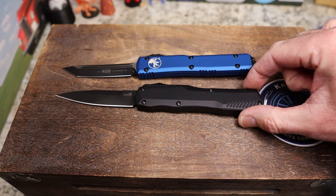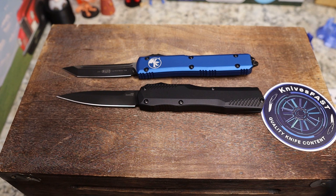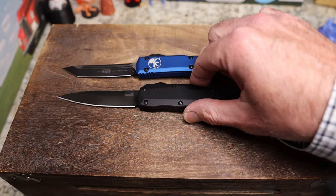Handle thickness is 0.47 inches on the Microtech and 0.49 on the Kershaw — minimal difference. Blade thickness is 0.13 on the Microtech and 0.125 on the Kershaw — again minimal. Weight is 3.6 ounces on the Microtech and 3.1 on the Kershaw. All the differences are very slight; either one would work very well.